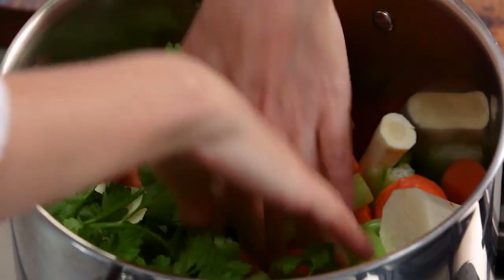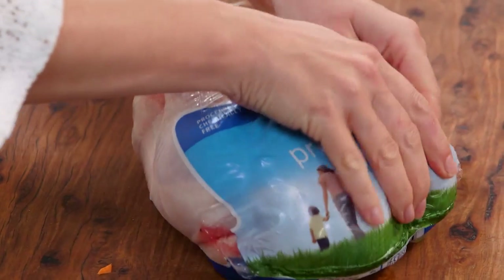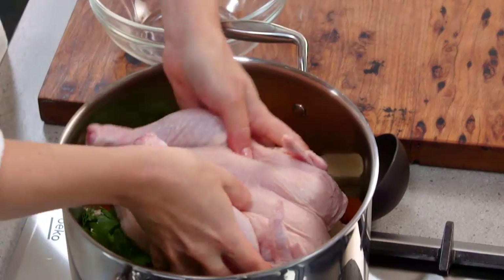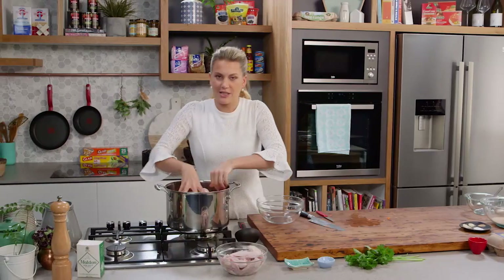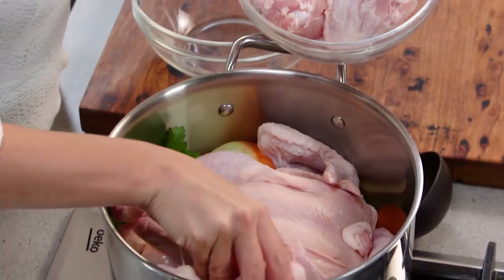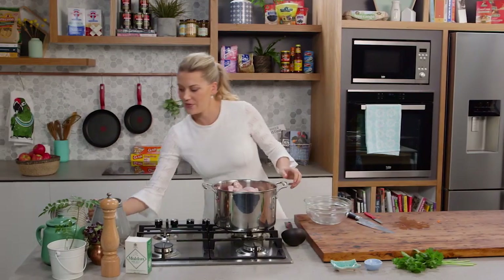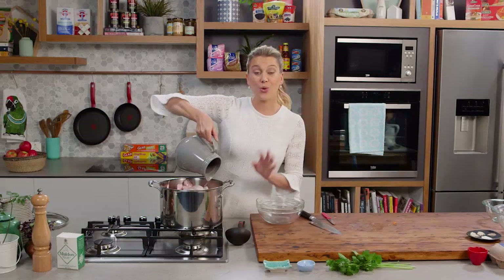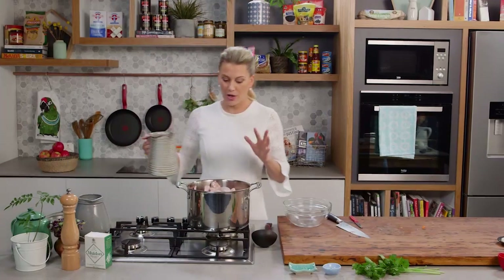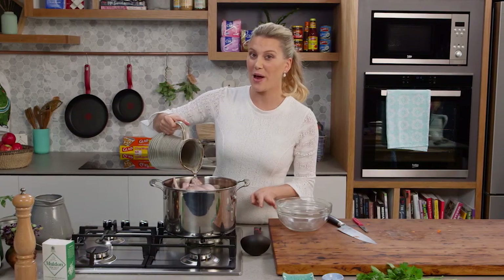Now just make a little nest in all these vegetables so we can add our chicken. One whole chicken for this — you don't need to cut it up whatsoever. This can go in whole, and to get more flavour into this soup, 400 grams of chicken wings can also go in, popped in and around the chook. Now all I need to do is cover this with lots of cold water. Bring it up to the boil, and when it starts to gently simmer, skim off any impurities and cook this low and slow for about one and a half hours.